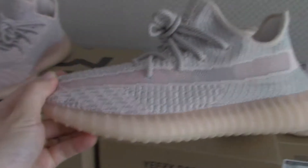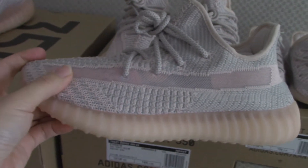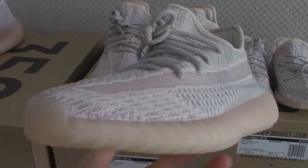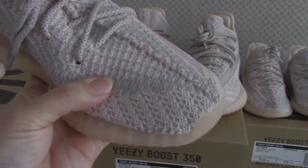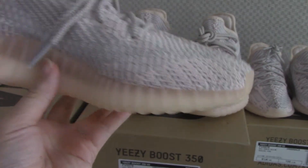Let me show you the men's size. So the materials, colors, and the painting is the same.